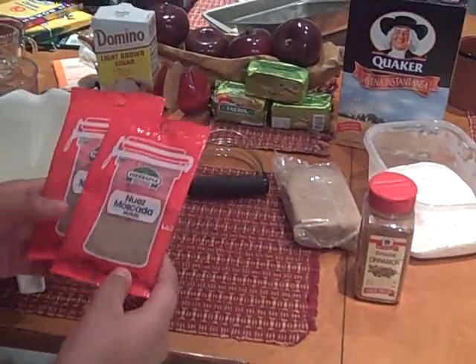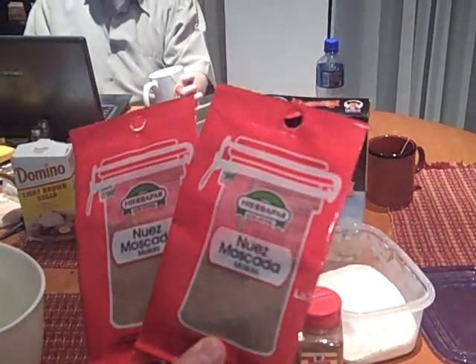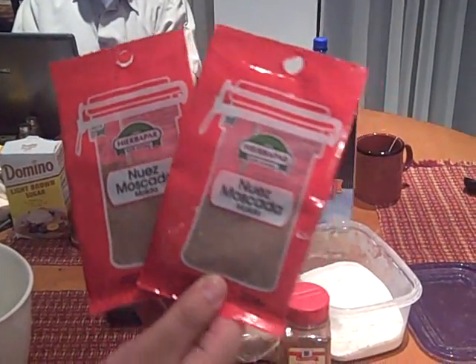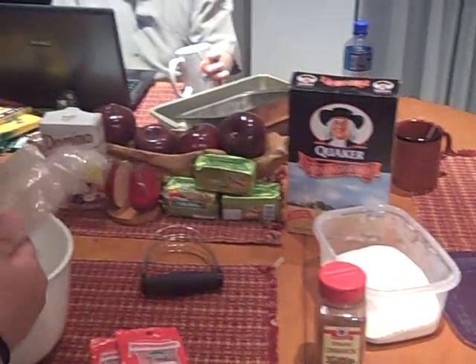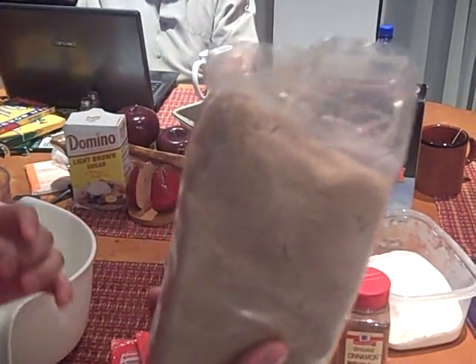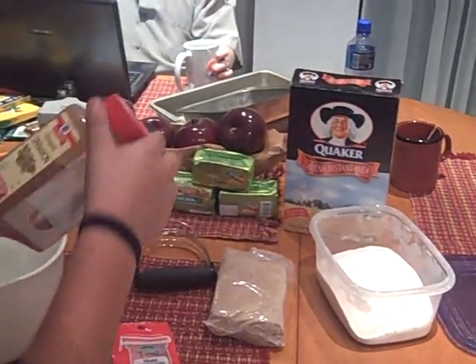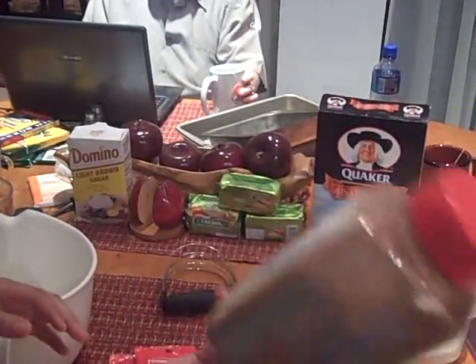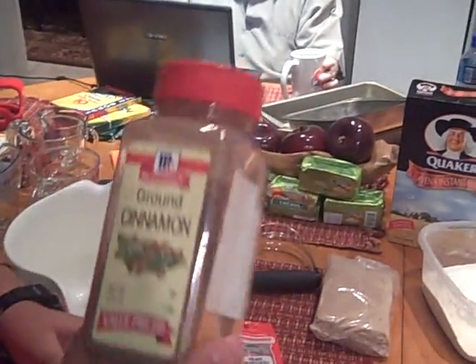This is nutmeg — let's show it up close so people can see. Nutmeg, or 'nuez moscada' in Spanish. Brown sugar. 'Azúcar moreno.' Cinnamon. How do you say that in Spanish? Canela.